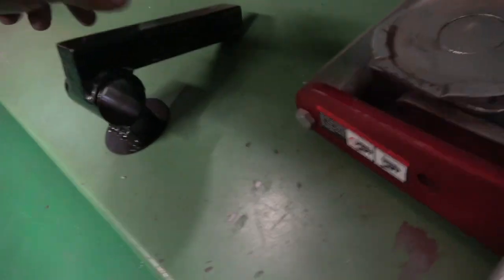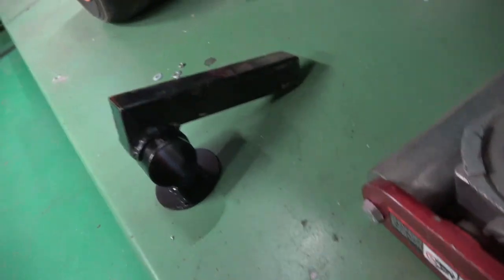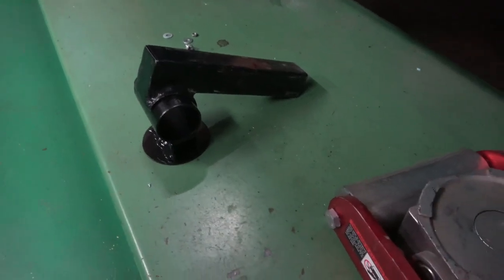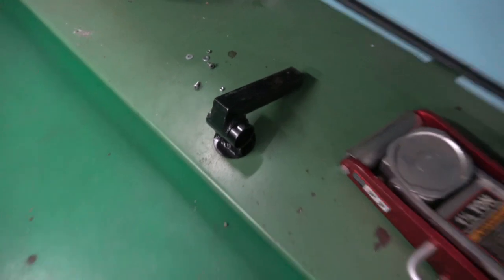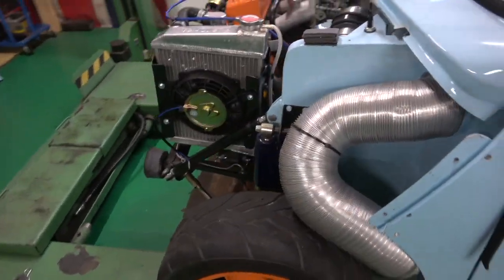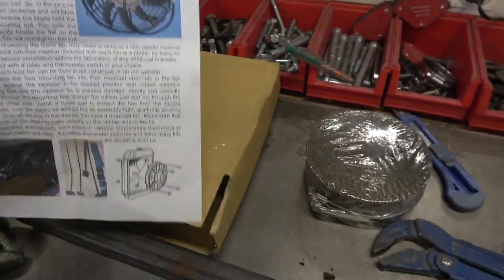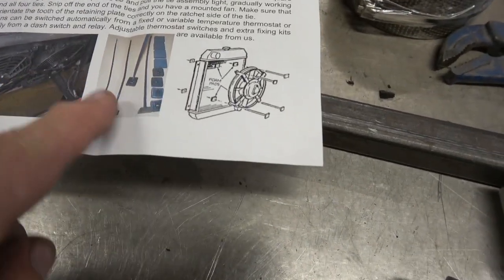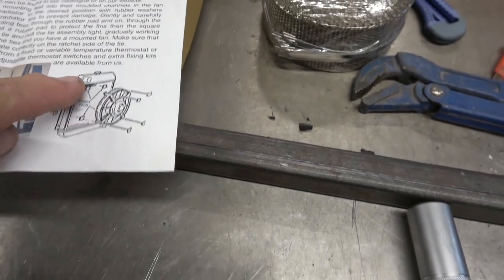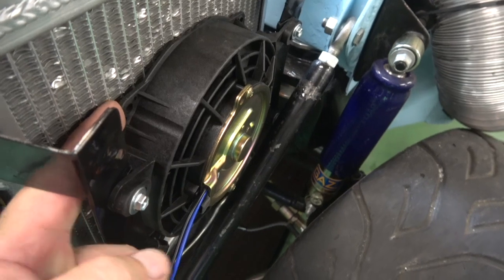The nice thing about that is that circular fitting can go through basically any angle we need it to go through. So that's it on now — you can see. Basically what I did was build the tab system on it. It's not actually sitting on the radiator — as you can see there's a tiny little gap — but it's really strong.